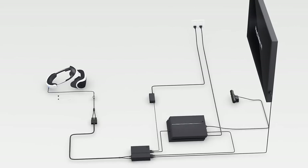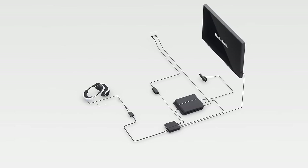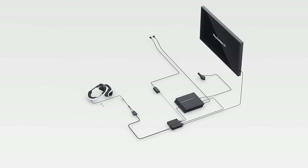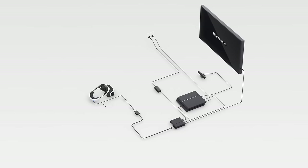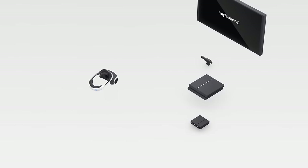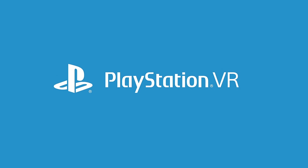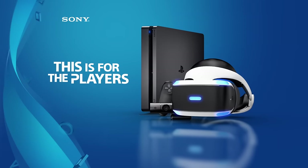When that happens, stand back for a moment and admire your work. You now have a virtual reality system in your home, all ready to go. All that's left is to get you ready in part 3 of this tutorial. For the players.